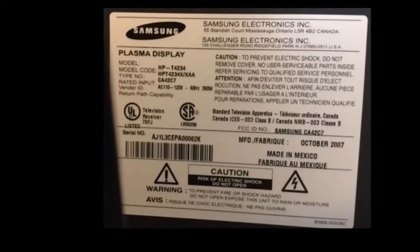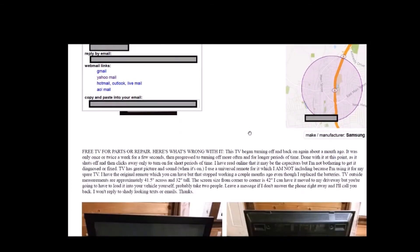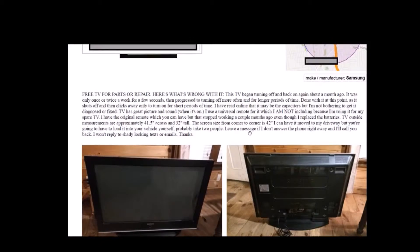Hello everybody. I recently acquired a Samsung Plasma TV from somebody on Craigslist who was having some issues with it. You can see the model number here — it's an HPT4234. Here's the Craigslist posting, and if you look carefully here, you can see how the TV was described.